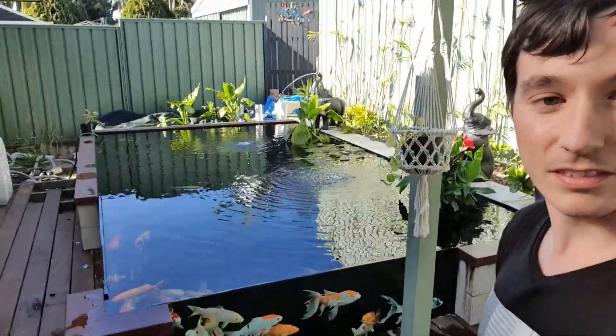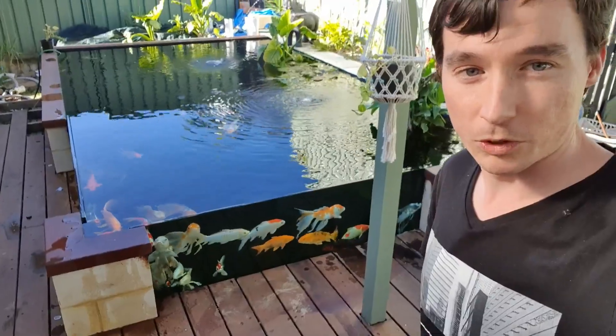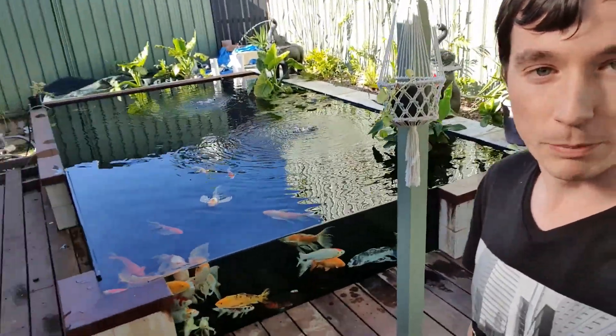Let's do a bit of a tour. Firstly, this is his koi pond, but I think we'll cover this another day because the fish room is a bit to cover.